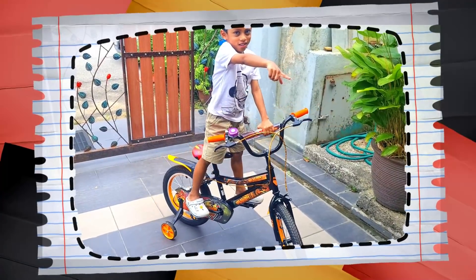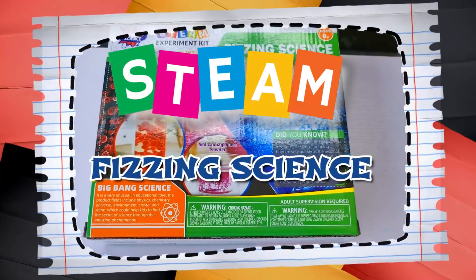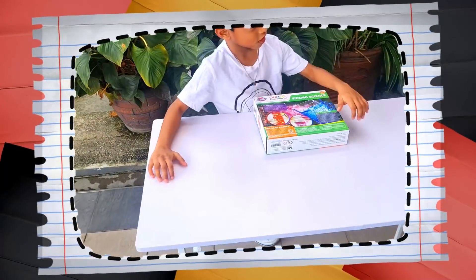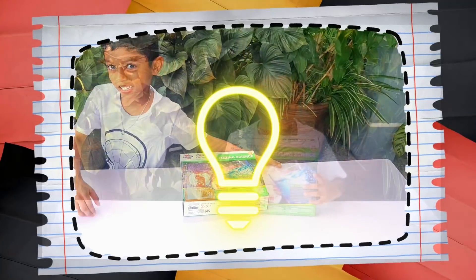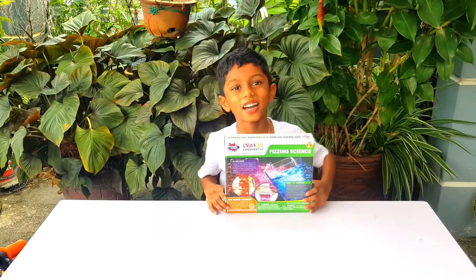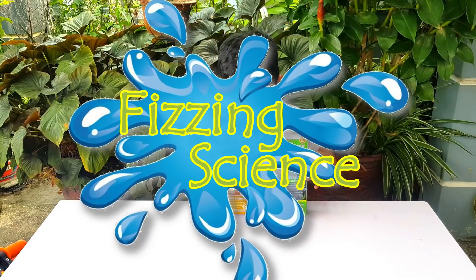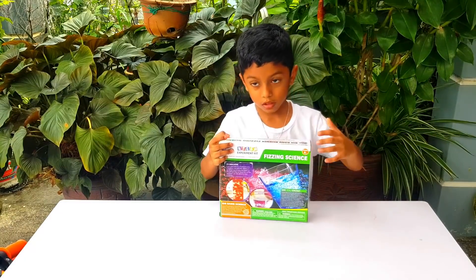To look at our lives! Hi guys, today is Fizzing science. What are you going to do? What is that? Fizzing science? Yes, fizzing science. Wow! Can you open the box? Let me see what's inside.